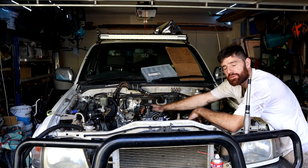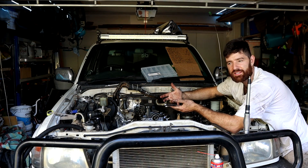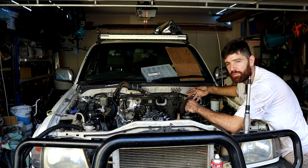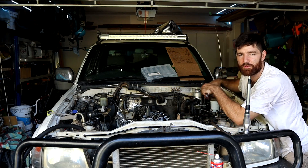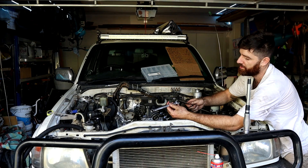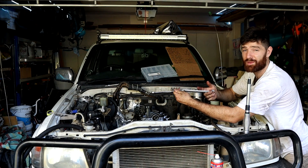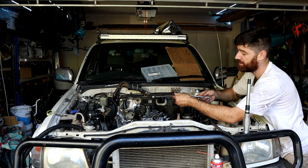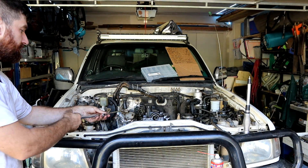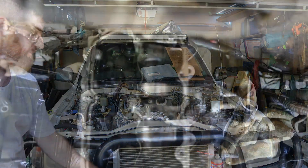Just so you know, with that manifold you also need to take the studs out of the head. Otherwise, you can't lift it up because of the studs, and you can't pull it out because of the studs in the downpipe. With that really difficult nut, I had a ring spanner on it and also another spanner on that ring spanner - that gives you a lot more leverage because you're basically doubling the length of your lever. It also brings it away from the head, so you can crack it loose just like that.